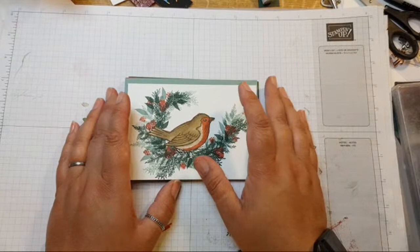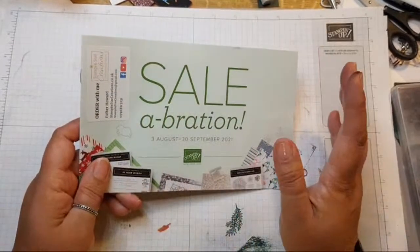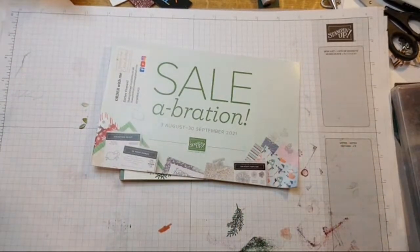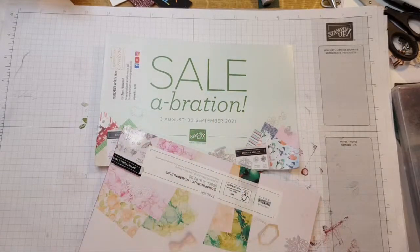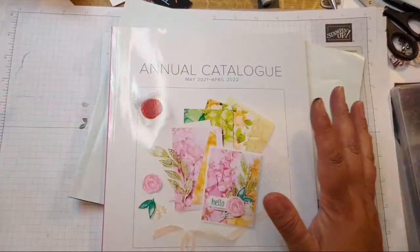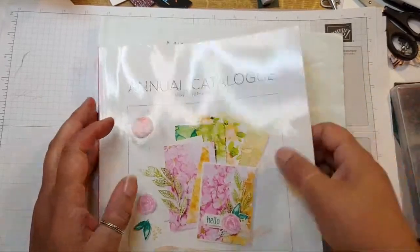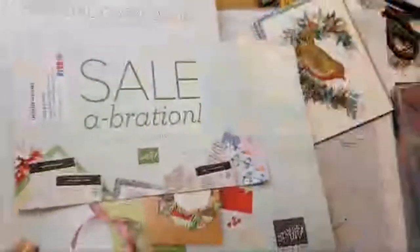Don't forget we've got Sale-a-bration on! If you order from the main catalogue or from the mini, you can get a freebie. If you're planning on spending around £100 or £150, please get in touch because there are ways of getting value for money — either by signing up or getting Stampin' Rewards. Please don't just go ahead and order; there might be a way to help you get better value.